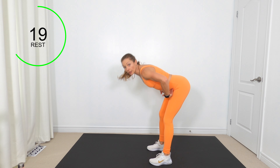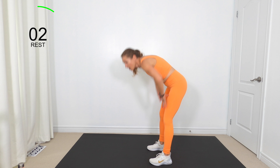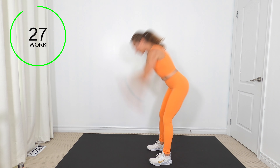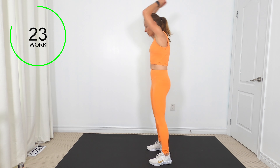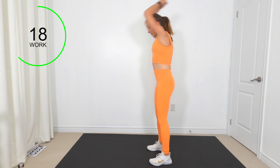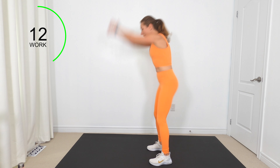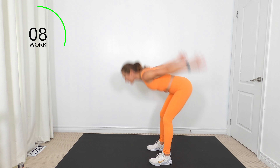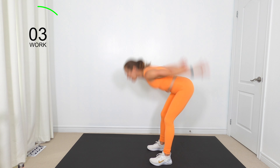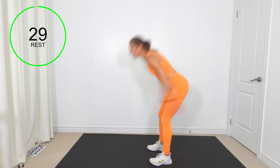Next one: I want you to hinge forward with a straight back — pretend somebody is chopping you at the hips and your butt is going straight back, no rounding. Think about flaring your butt cheeks. You're going to pretend you have a medicine ball — exhale, slam it down. Knees are slightly bent, back nice and straight. It's like somebody is chopping you at the hip bones and your hips go back behind you.